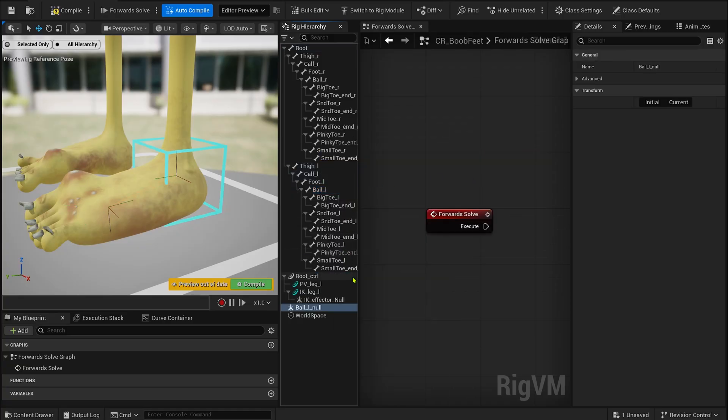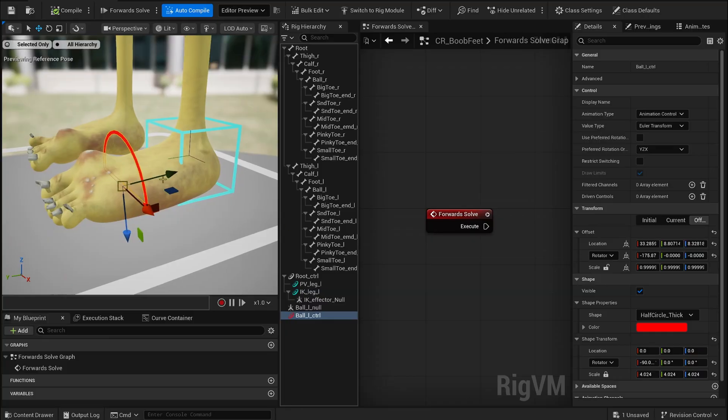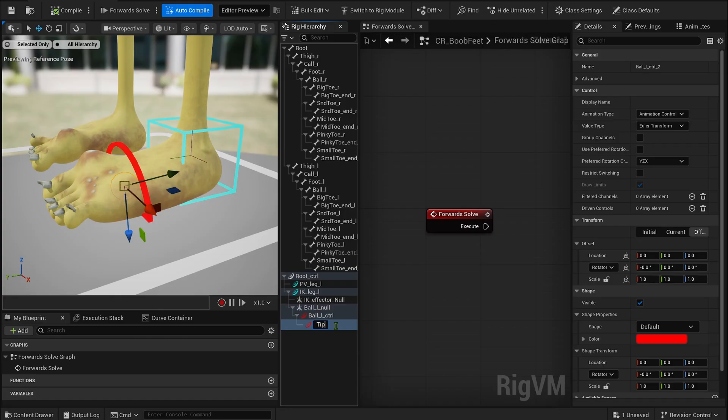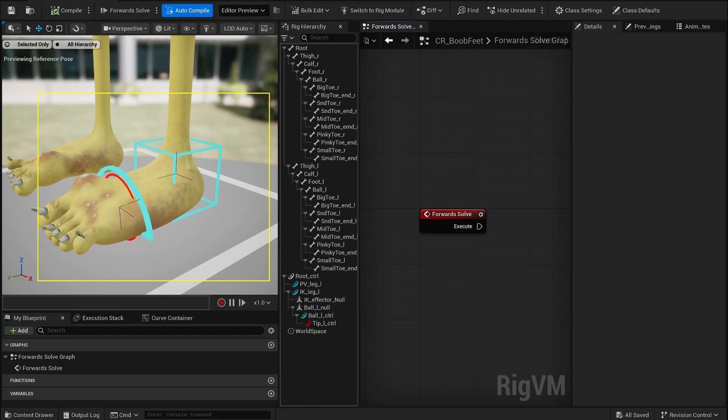Next, starting from the ball bone and still nested inside the IK control, we'll create a null followed by a ball control. This control is what we'll use to lift and rotate the entire IK setup. Finally, we can add a tip control, which will let us bend the toes independently from the rest of the foot — super useful for fine-tuning poses. Once we're happy with the control hierarchy, the overall setup, the shapes and the colors, we can finally dive into the rig logic.